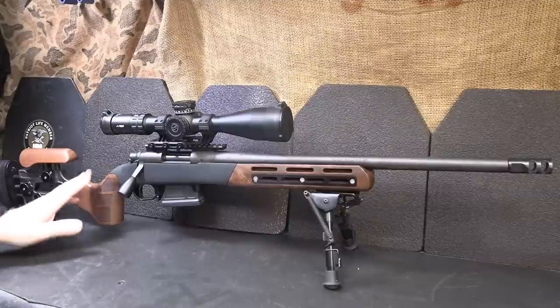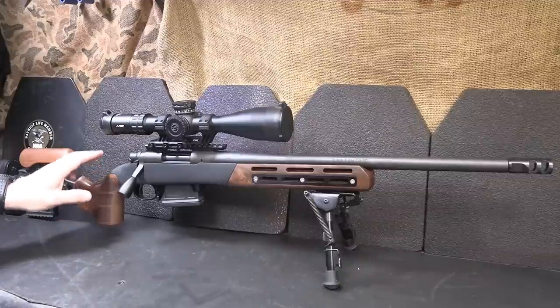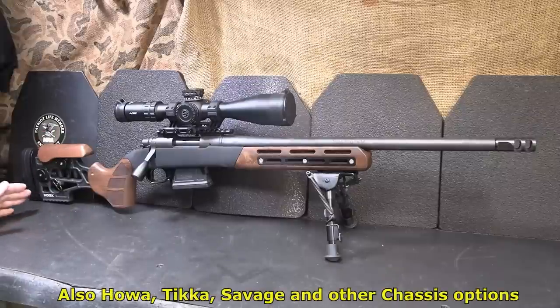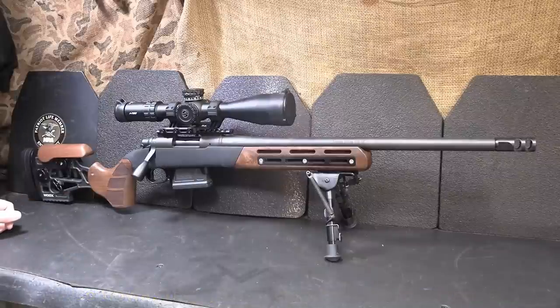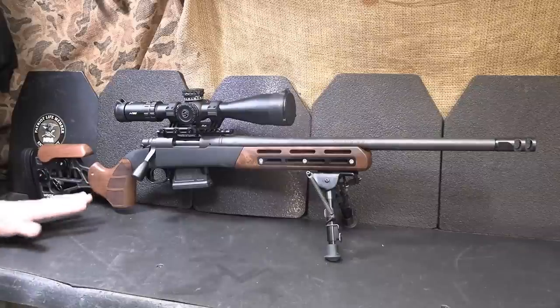Wooks is actually in partnership with Minnelli in Italy — they do all the designing — and Wooks, there in Hickory, North Carolina, does the manufacturing and machining. In that area of North Carolina, they are known for their really high-quality furniture, so it doesn't surprise me that they're coming in with this beautiful wood. This is the Furiosa with the Remington 700 action. They make it for both the long and the short action. This is in .308 — it's one of the SPS Remingtons. There are a lot of different chassis out on the market, but I have not seen anything even close to this with the wood and the metal.